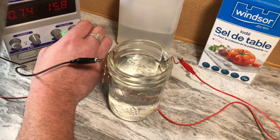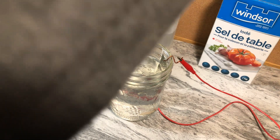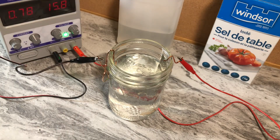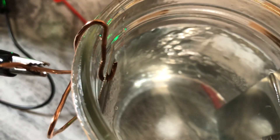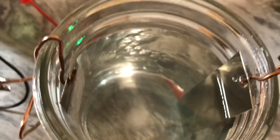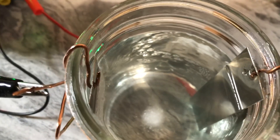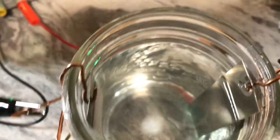I'm going to crank it up to max — that's 15 volts. You can already see it working. Look at the cathode bubbling — the negative is going to bubble like that. The solution is now reacting. You can see it moving over to the anode on the positive side, and it's already starting to change color a bit.